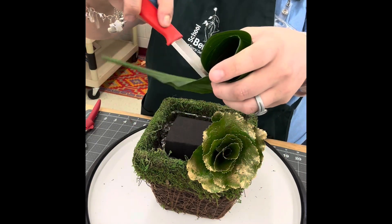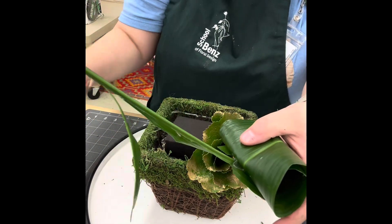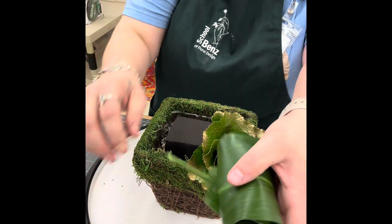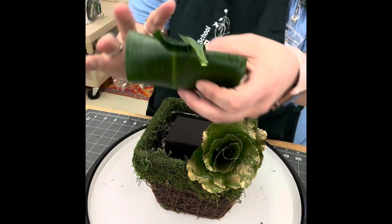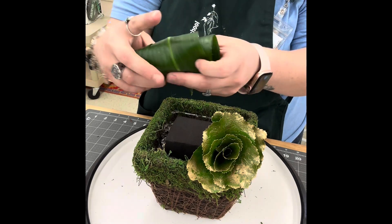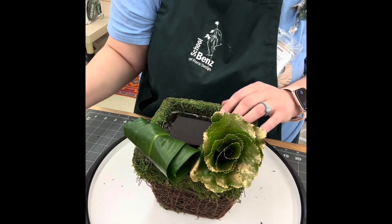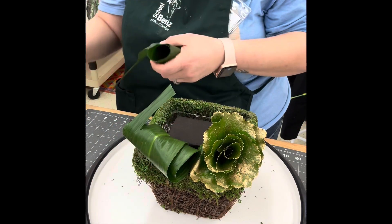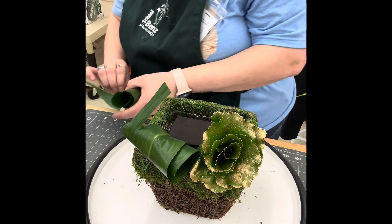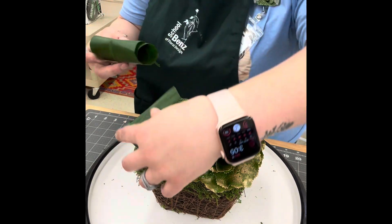The next plant we're going to insert is our aspidistra leaf. You'll notice there are unnecessary parts of that leaf that would be going into the foam, so I'm going to cut and remove the parts I don't want, leaving about two inches of stem to go in the foam. I take either my stem cutters or my knife, cut right up underneath where I have it rolled, and peel back the parts I don't want. I make two slits on either side underneath the roll and just peel back what I don't want, then give it a nice clean cut.